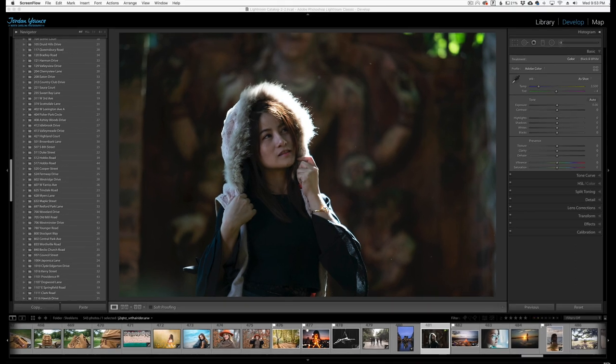Hey everyone, this is Jordan from SleekLens.com. In this video I want to show you a quick and easy way to fake a sunray effect in Lightroom. A lot of times this is done in Photoshop, but you can actually do a very simple, easy effect in Lightroom and it only requires a few steps.